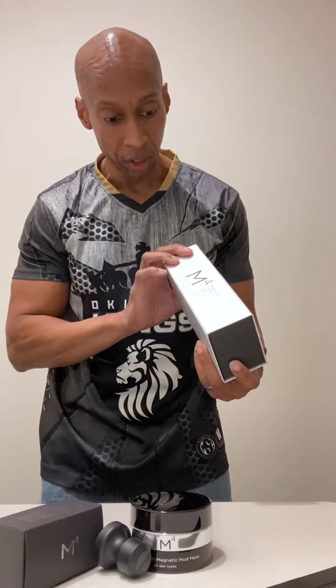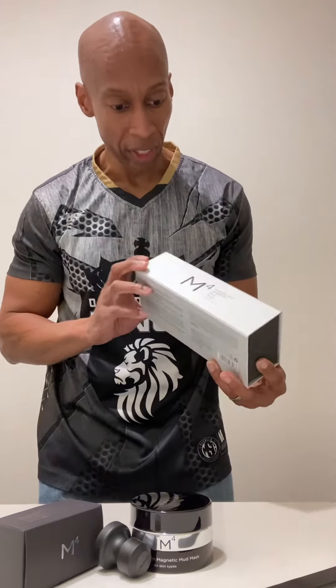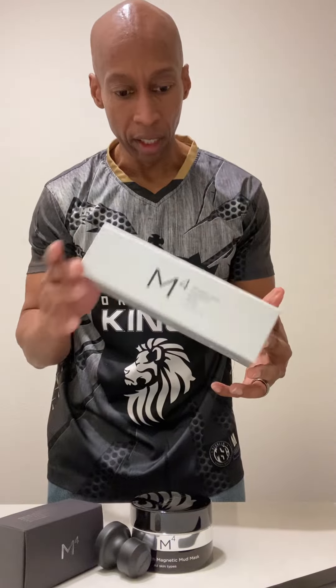I just want to do a video for the M4. The M4 — this is from Secret members from the Dead Sea — the M4 Magnetic Mud Mask.